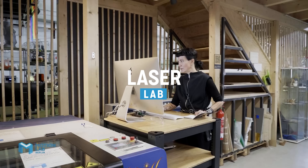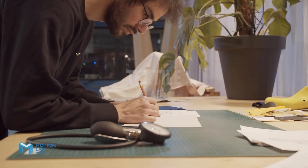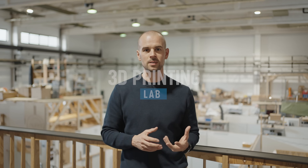You can become a member at Motionlab Berlin and get access to, for example, a laser cutting lab, electronics lab, a wood lab, a metal lab, and most importantly for prototyping, a 3D printing lab with access to FDM and SLA printers from Prusa.